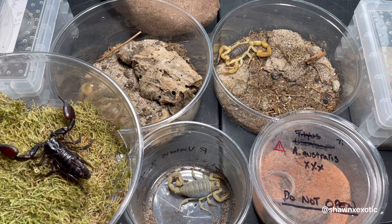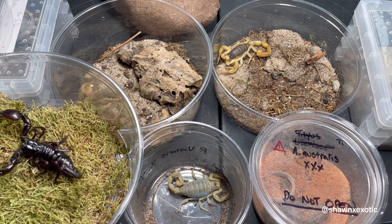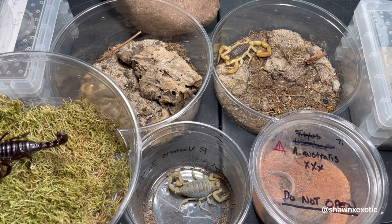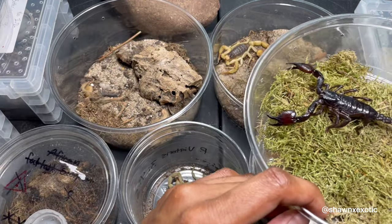In this video I'll be discussing signs of pre-molt in scorpions and how you can deal with the molting process. I have quite a few species in front of me, so I'll be going through them and showing you how they look at different stages. The most obvious sign that your scorpion is in pre-molt will be that it's fat.